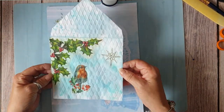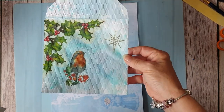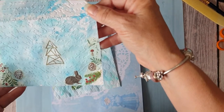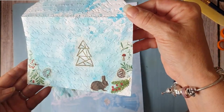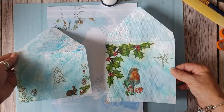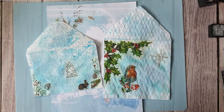Right, so when that's dry that'll be quite nice actually — I don't know whether you can see it under there. I'm going to get some stamps and go over it with some stamps, so I'll be back in a minute.